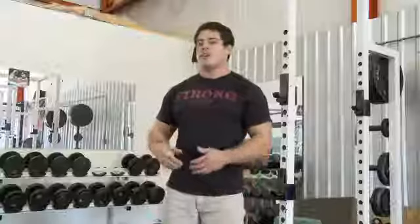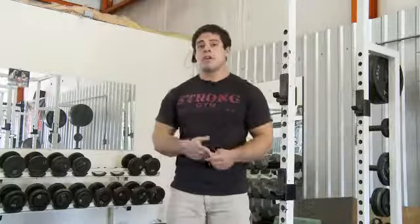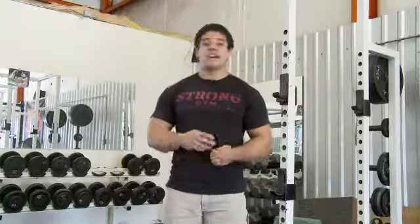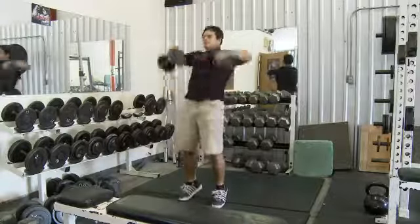Now the best way to progress this exercise is to either increase the number of sets and reps, or decrease the amount of rest you take in between each set, or to actually just increase the frequency of how many times you perform this exercise throughout the week. This has been How to Build Clean Muscle Definition. Thanks for watching.